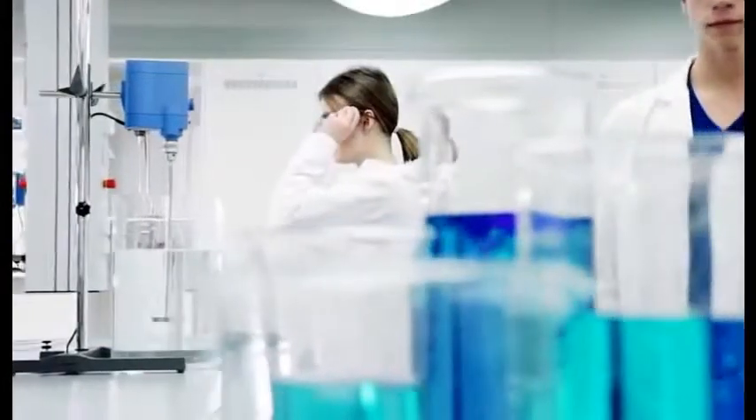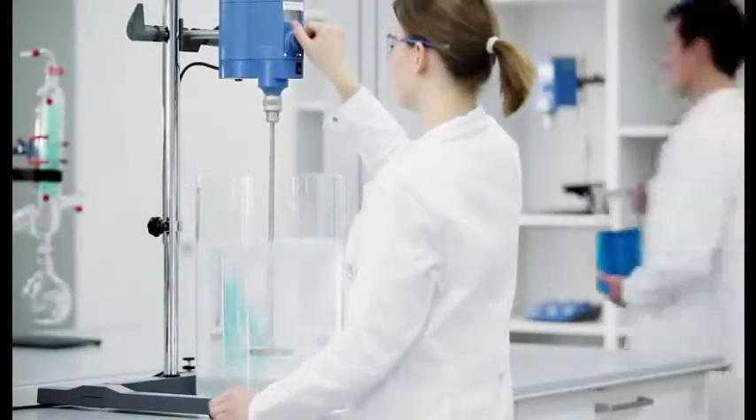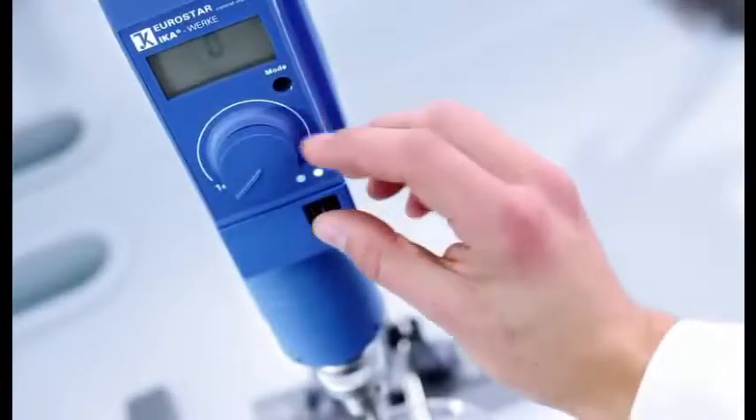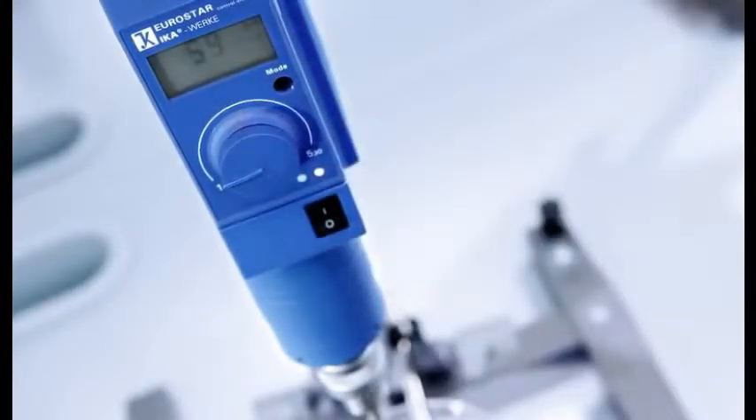Powerful technology ranging from 2 to 200 liters. Push-through agitator shaft allows for height adjustment. Microprocessor controlled electronics. Infinitely adjustable speed range. Digital display of set versus actual speeds. High-torque overhead stirrer, suitable for low to high viscosity tasks.